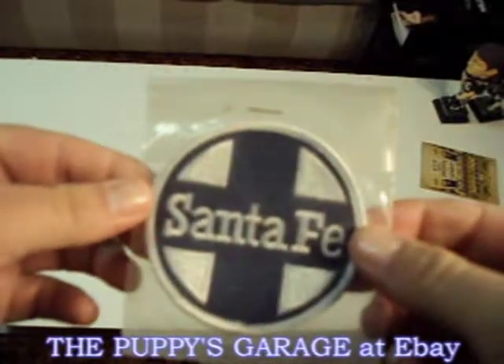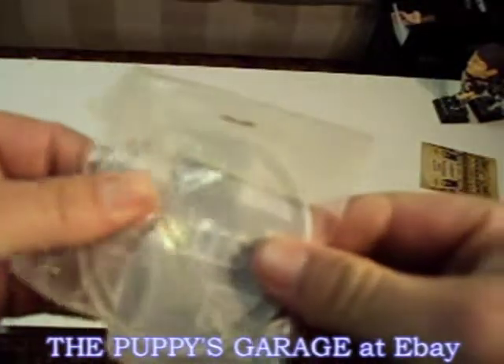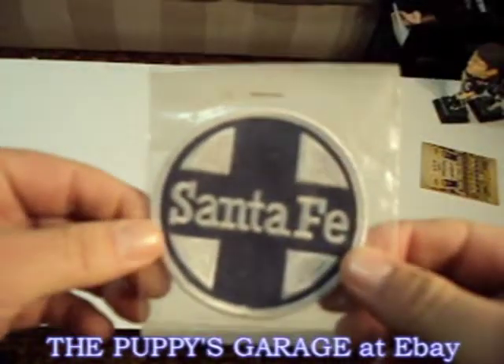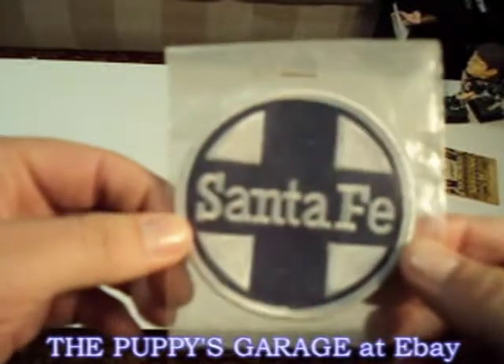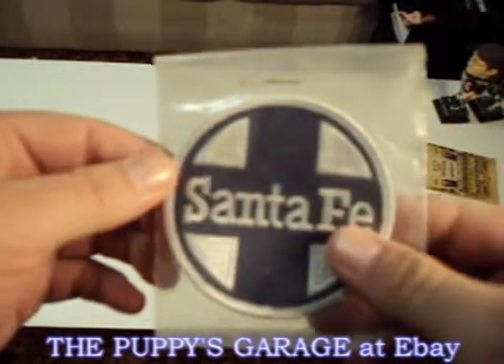What we've got here is a patch — I'm not sure if it's iron-on or not, it doesn't appear to be — of Santa Fe and their, I don't know about their oldest logo, but an older one. And I don't even think they're around anymore.